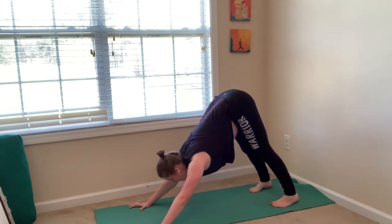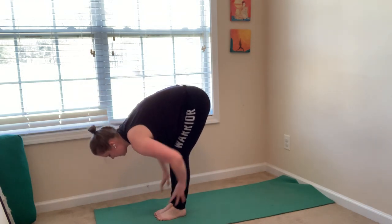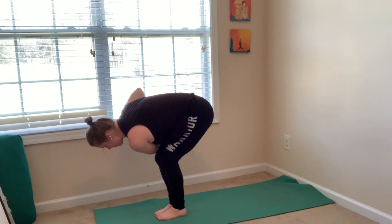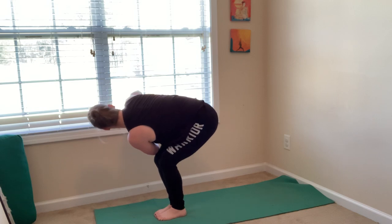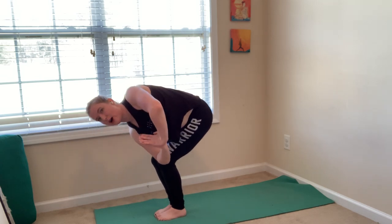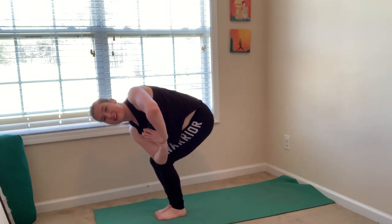Inhale, look forward. Exhale, forward fold — step or jump. Inhale, halfway lift. Exhale, fold. Inhale, chair pose — sit low, reach up. Exhale, prayer twist on your right: hands in prayer, sit low into your chair, lower than you think you can. Hook your left elbow across your right thigh, press your palms together, lift your chest up, sink your hips down. Inhale, chair. Exhale, prayer twist on your left side — sink down into your chair, hook your right elbow across your left thigh, lift your chest up. Then release your hands down, come into gorilla pose.